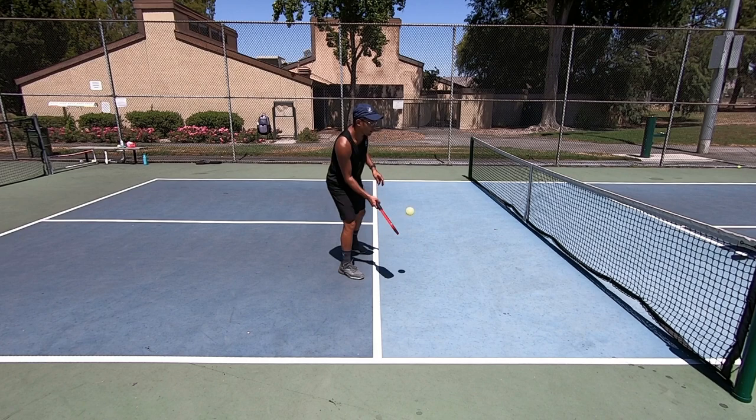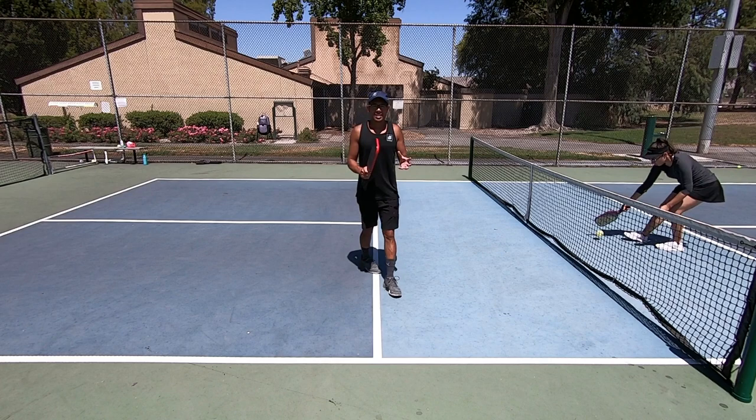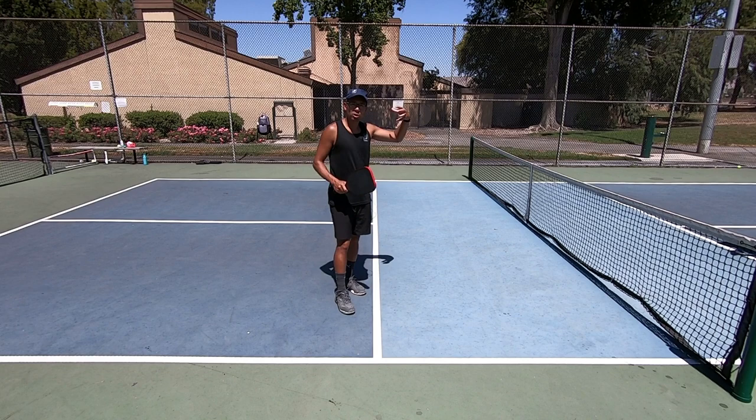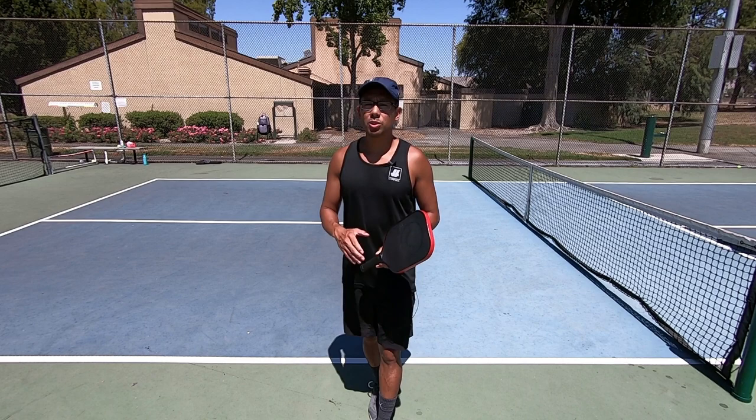Whether I'm hitting a forehand, a backhand, taking the ball out of the air as a volley, or letting it bounce, my grip pressure stays around three or four. These are soft shots and my target is not far from me, so I want really light grip pressure so that I can feel the ball. Now let's jump into the second tip.